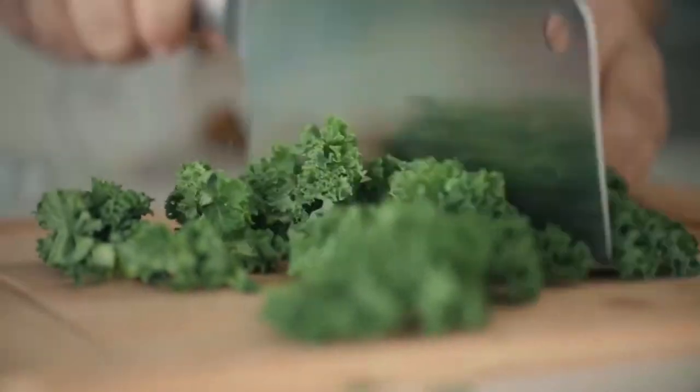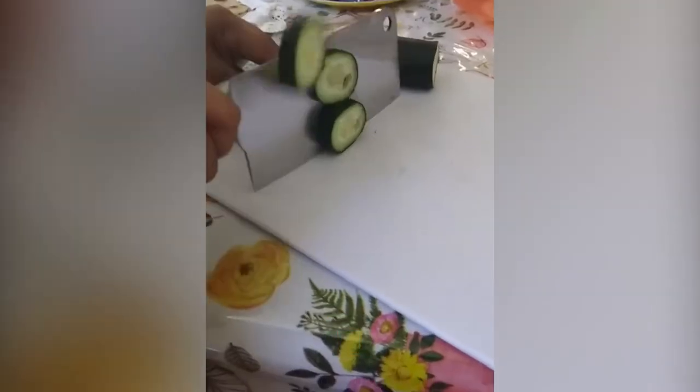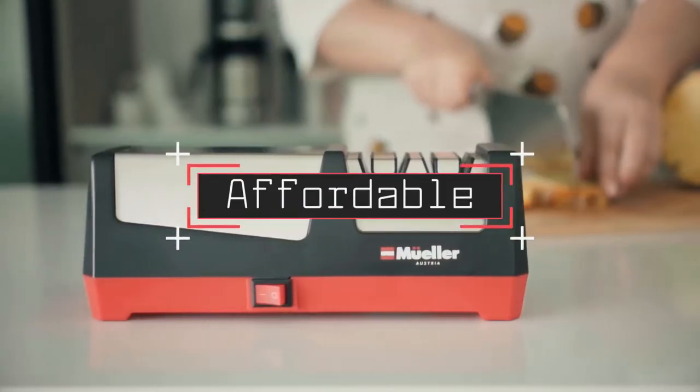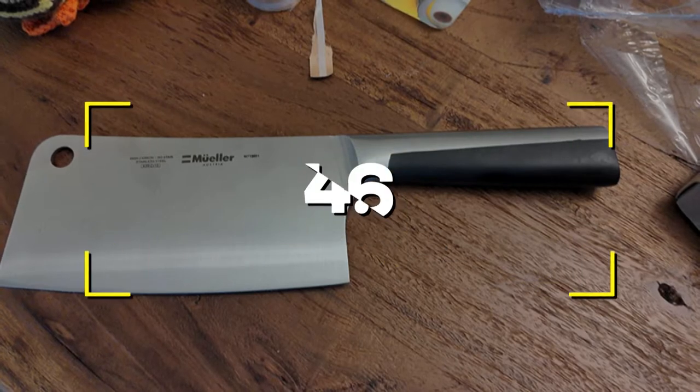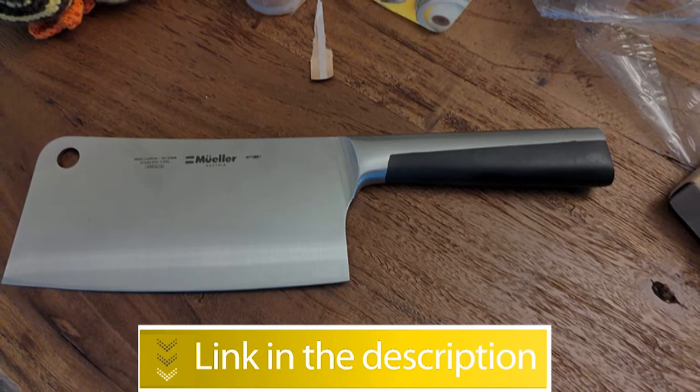Notable features: 7-inch stainless steel blade, double-sided blade edge, 18-degree cutting angle, and affordable price. Users rated this product 4.6 out of 5.